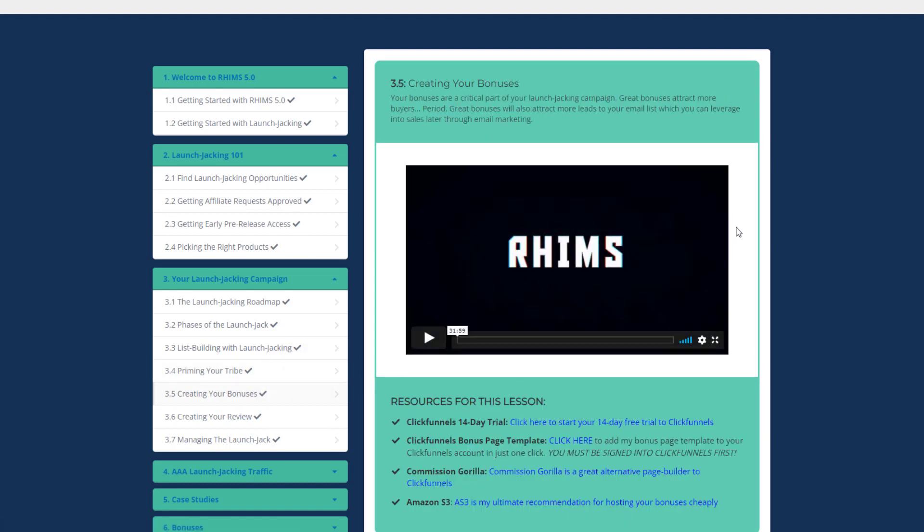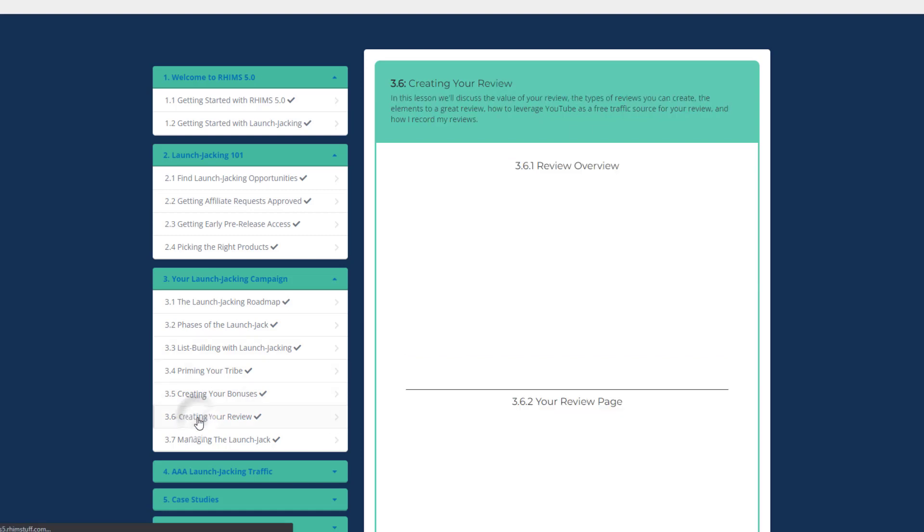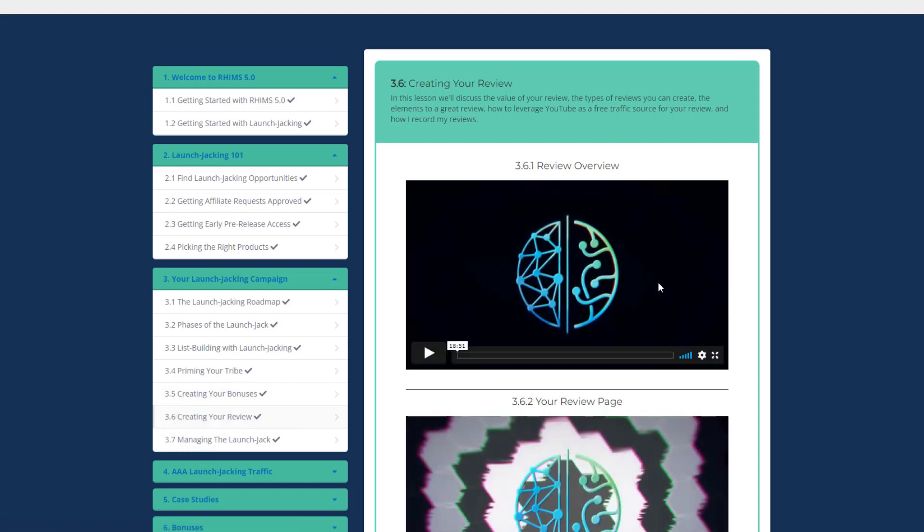In Creating Your Bonuses, you will get to know how bonuses play an important role in launch jacking and increasing your sales. Great bonuses will also attract more leads to your email list, which you can leverage into sales through email marketing. You will learn what to keep in mind when creating bonuses and how to create a bonus page.